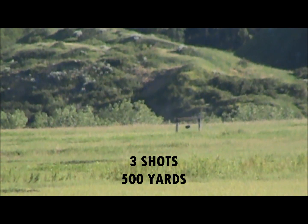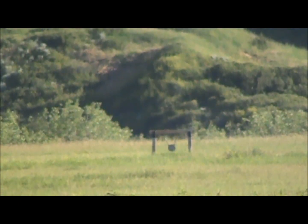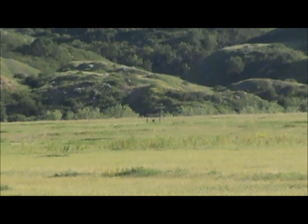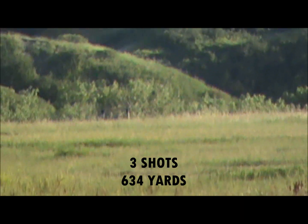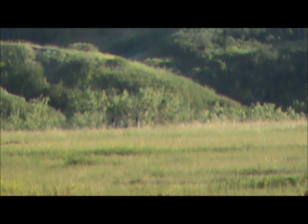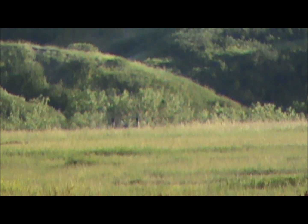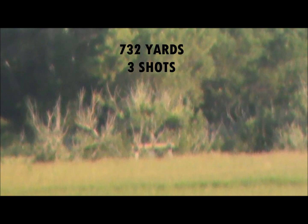Hit it. Hit. Oh, tipped over. Yep, hit it. Hit, hit, hit, hit, hit, hit.